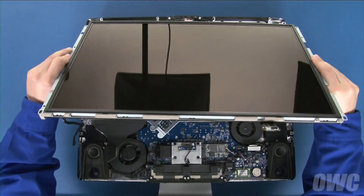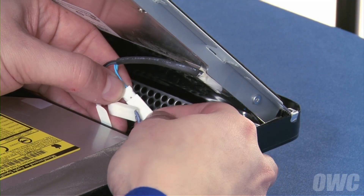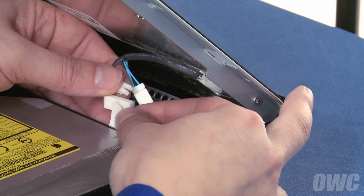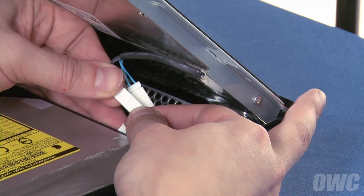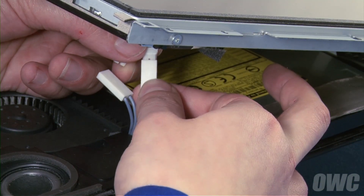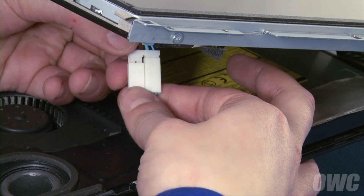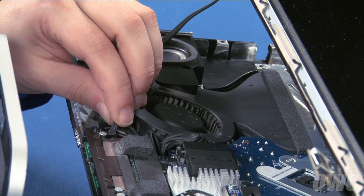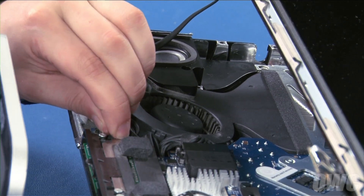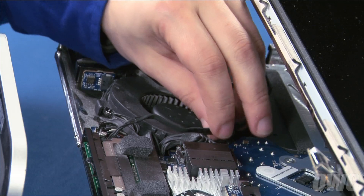You can now set the display back into place, starting at the top edge. Plug the two inverter cables into the two sockets near the top, then do the same for the front pair. Reattach the display temperature sensor cable by lining up the connectors and sliding them together, then run the cable along the channel by the fan.